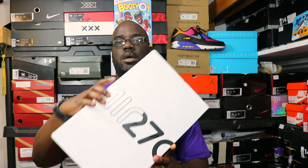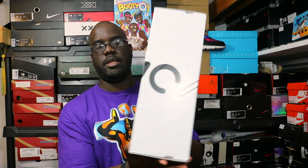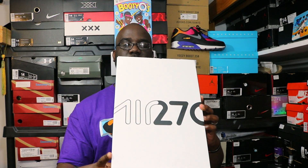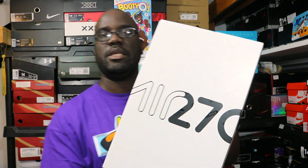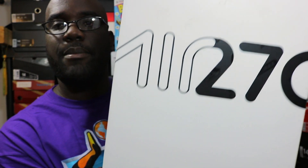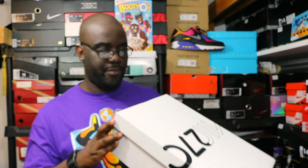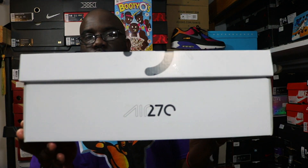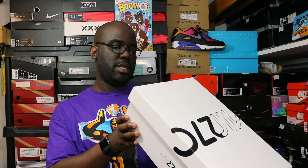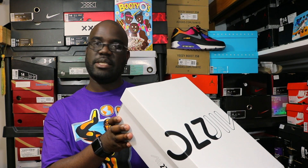Boom — the Air Max 270 right there, very nice touch in the box. You've got all kinds of Air Max branding going around — Air Max 360, Total Air, Air Max, Nike Air, Air Max 180, Max Air, Zoom Air — all the different Air Max logos going across the top of the box. On the side you've got your Air 270, and on the back you've got your Nike logo. These are the Air Max 270, size 14.